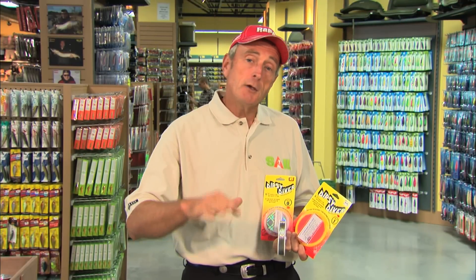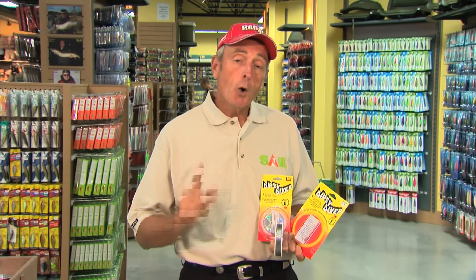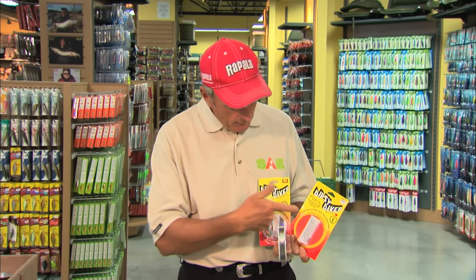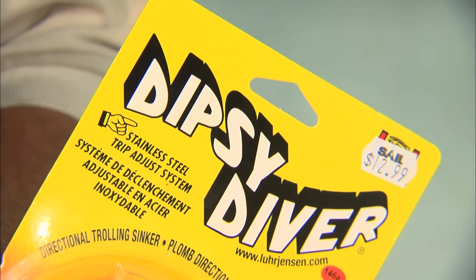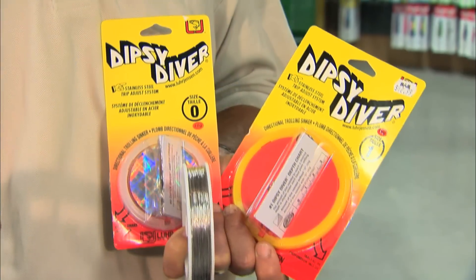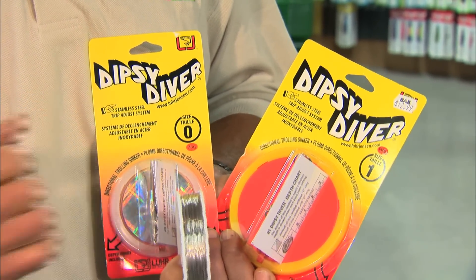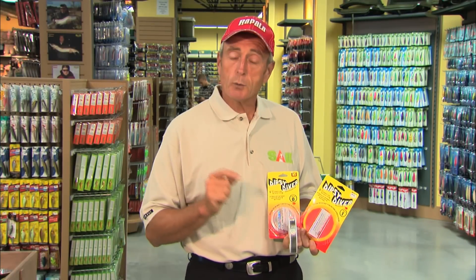But to get down to 50 feet, you're going to have to have a lot of line out — anywhere from 300 to 500 feet of line. Or you have the option of using what we call a diving device. These are called Dipsy Divers, made by Lure Jensen. They're diving discs that you attach to your line, which will dive vertically, but you can also set the angle so they can dive out from one side of the boat or the other.